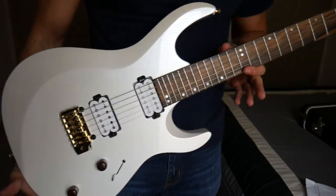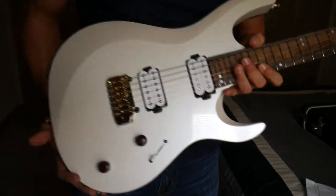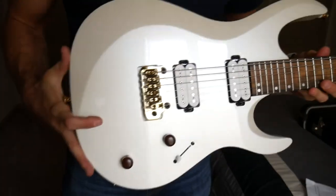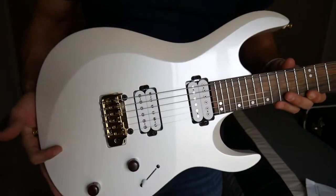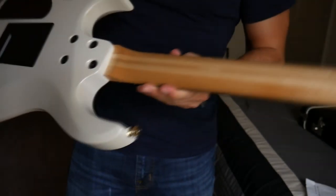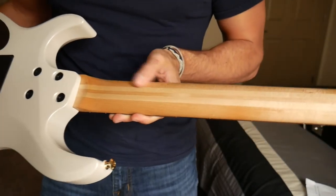Alright guys, this is the Aries 6 model from Kiesel. It comes with the contour trim. It's got a clear maple neck with a mahogany body. And this is a diamond pearl white in gloss. There's a little texture to it — I'm not sure if it's showing up on camera, but it looks beautiful. The neck is a five-piece maple neck, so that makes it even stronger. That's really important to me.